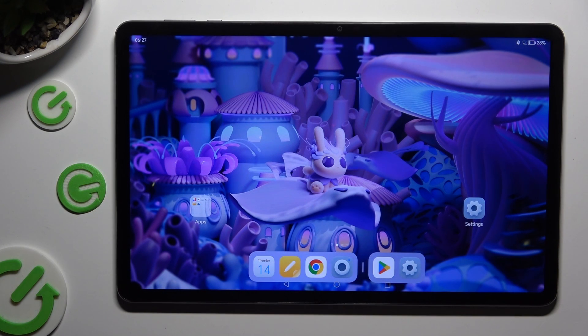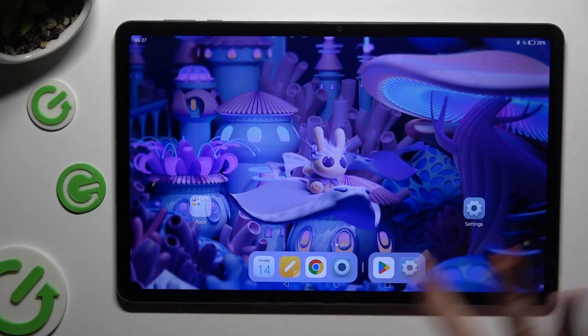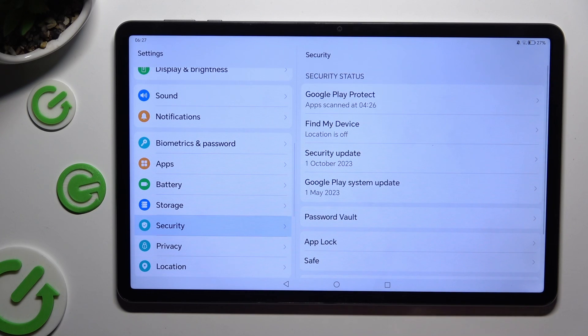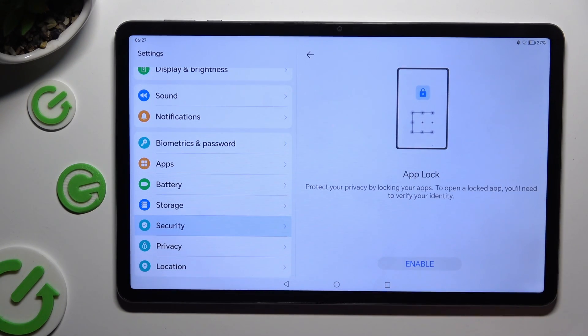Hi, in front of me is the Honor Pad X9 and today I would like to show you how you can set up AppLock. Begin by opening Settings and scrolling down just a bit to access Security. Now click on AppLock and hit Enable.